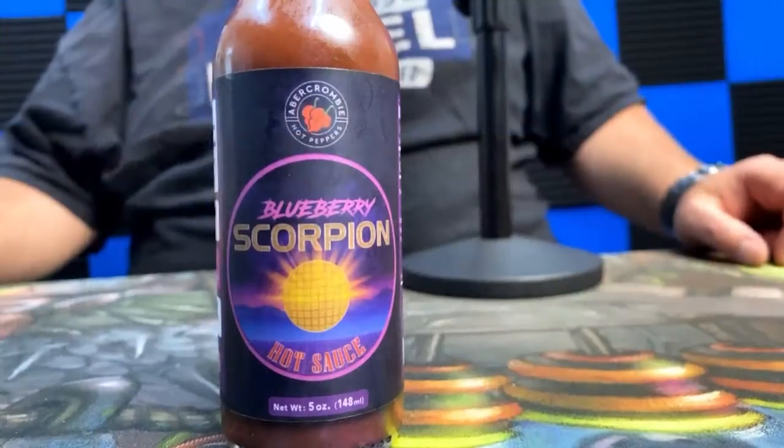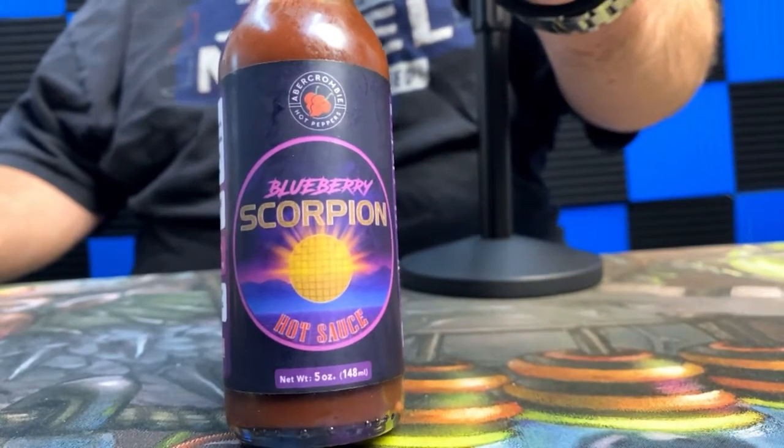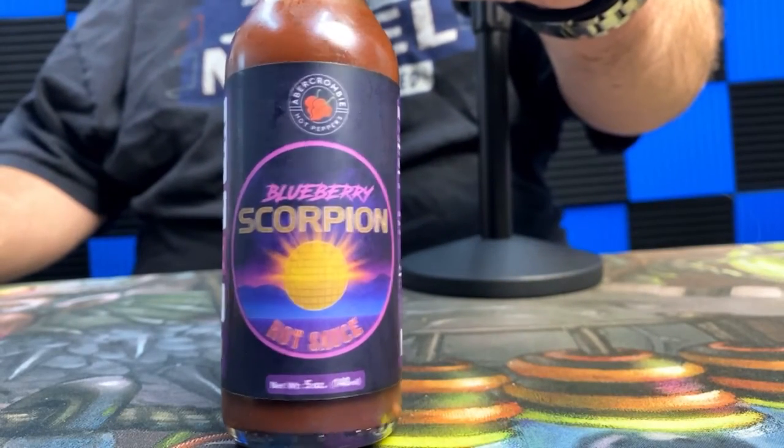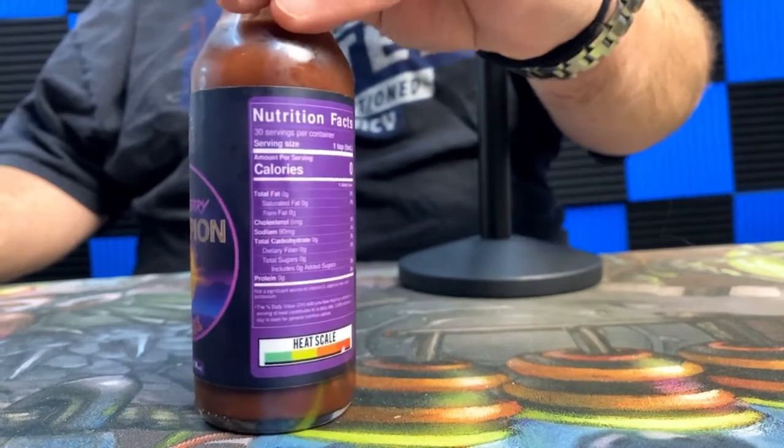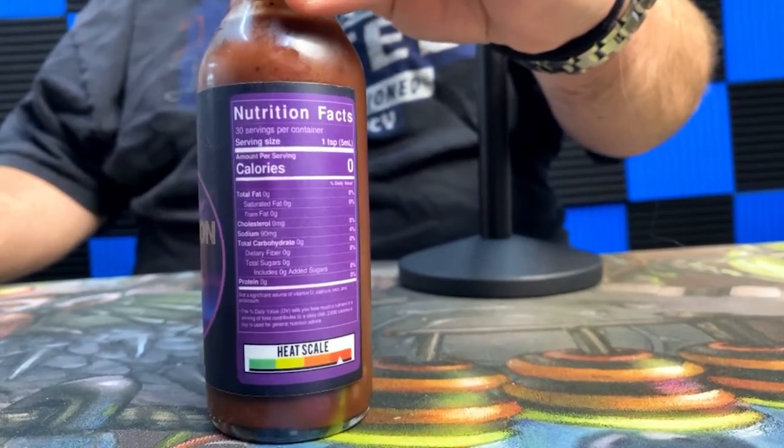Hi everybody, welcome to Pepper Forward! My name is Brian Huff and today we've got another really cool sauce to check out. This one's made right here in Tennessee — Abercrombie Hot Peppers. This is Blueberry Scorpion Hot Sauce, and you can see it's nice and frosty looking there because it's been sitting in my cooler.